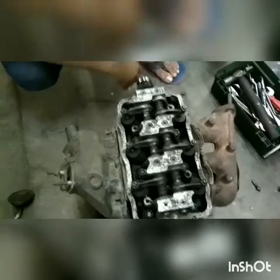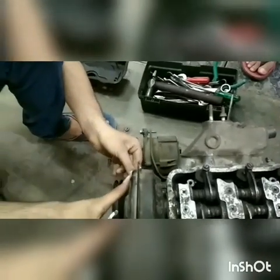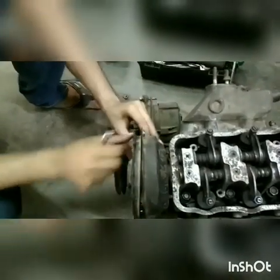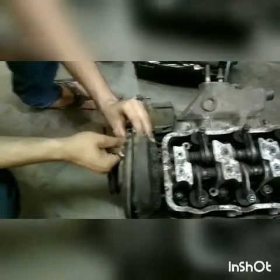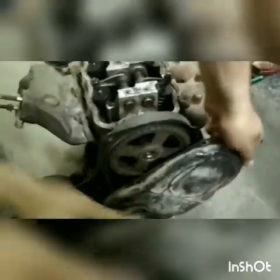Now we are looking at the timing belt of the engine. This is the cover of the timing belt, and it prevents various parts from getting engaged with the timing belt and damaging it. The cover serves that protective purpose.